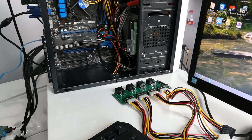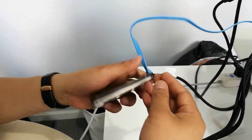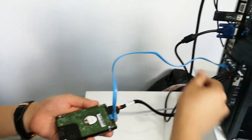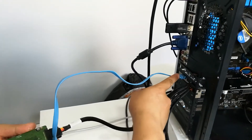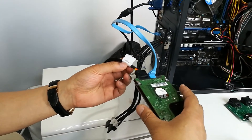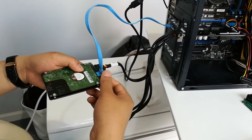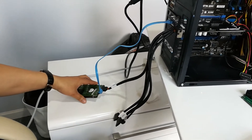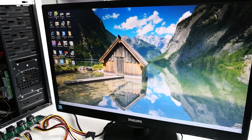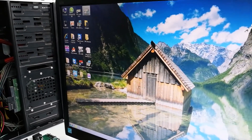Now let's see how to repair Western Digital hard drives automatically with this auto repair tool. First, we will connect one Western Digital hard drive to the SATA 0 port. This is SATA 0 — this is the SATA 0 power cable, and this is the SATA 0 data cable. Now I have connected this hard drive.